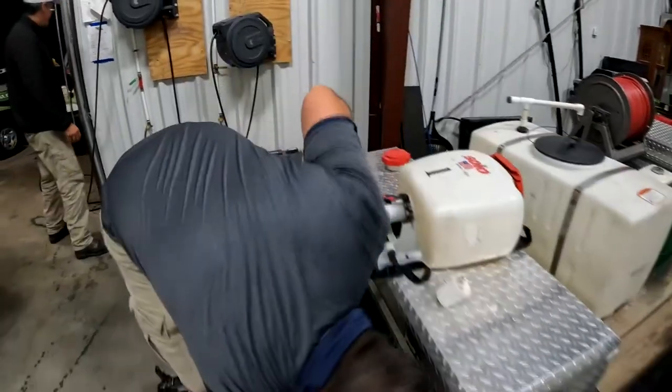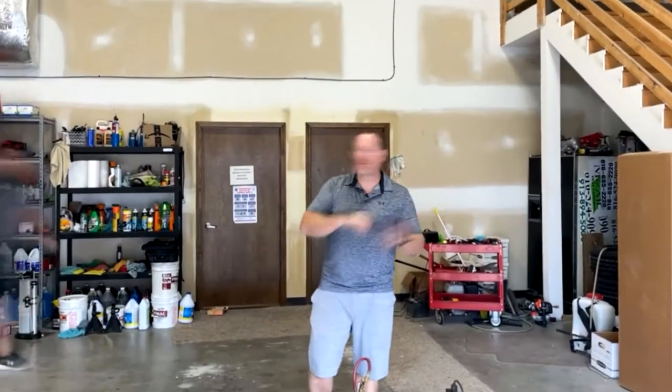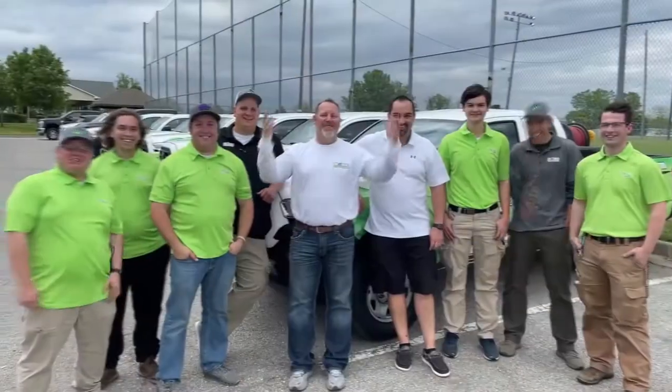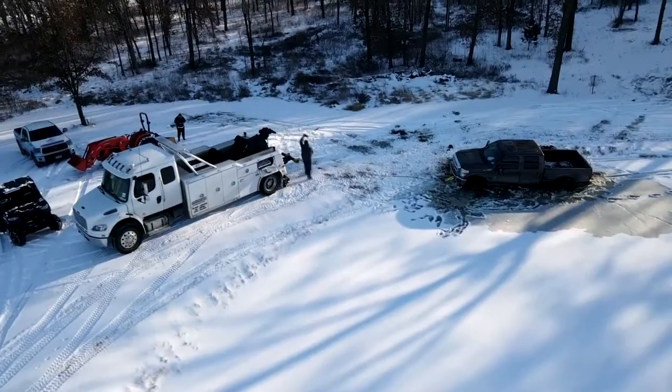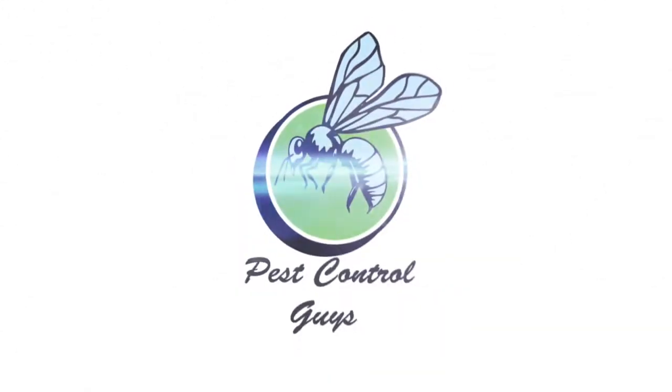Hey, I'm gonna need that. Hi. Good morning. This is Ammon. He broke his backpack. What's happening with your backpack?